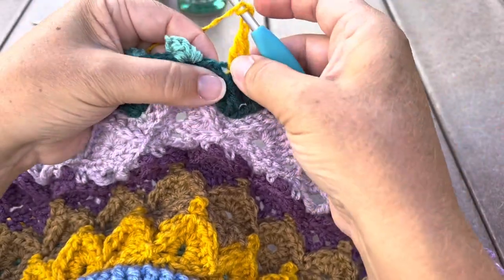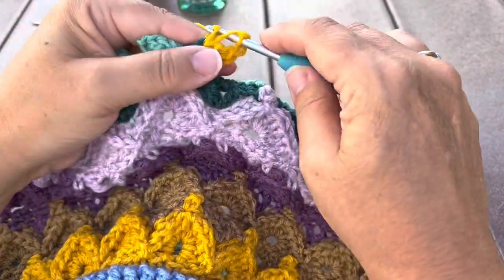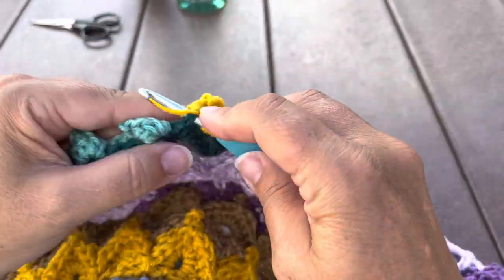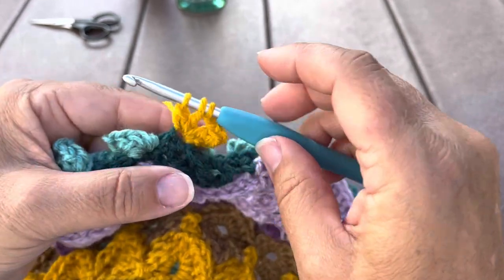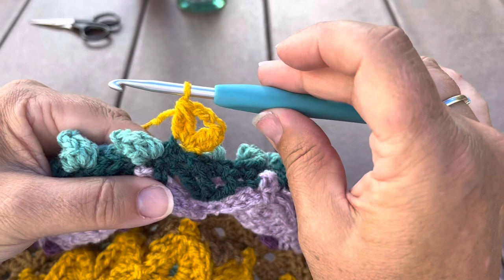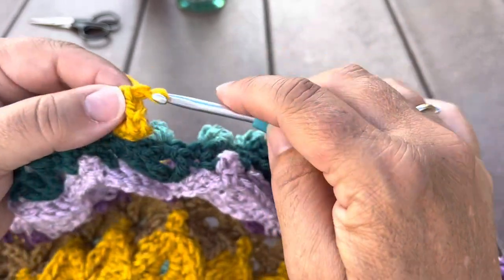Chain three, and we'll work a double crochet cluster in the same stitch. Yarn over, insert in the same stitch to pull up a loop, yarn over pull through two, then repeat: yarn over, insert, pull up a loop, yarn over pull through two. There should be three loops on our hook; yarn over pull through all three loops for that double crochet cluster. Then chain two.